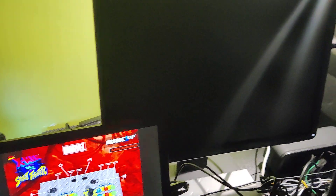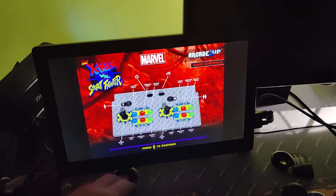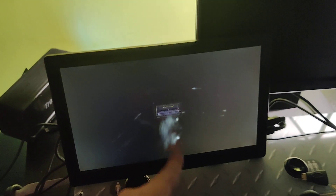It's actually worked with this Dell, and it's also worked with this Samsung, and it also worked with a 42-inch TV with no issues. Now my monitor does have some spots,